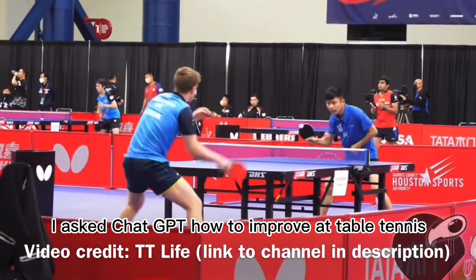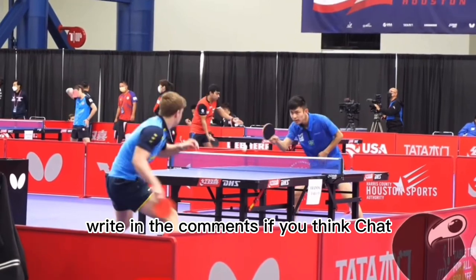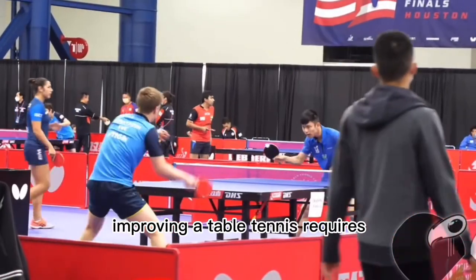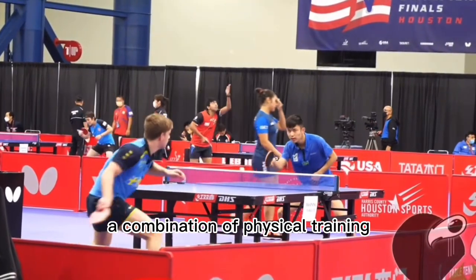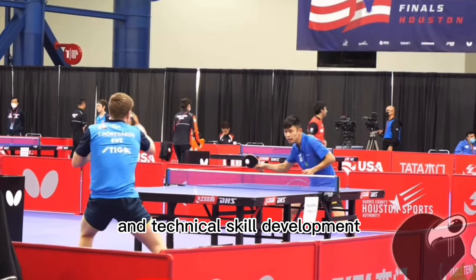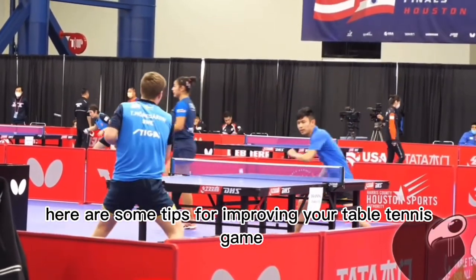I asked ChatGPT how to improve at table tennis. Here's the answer I got. Write in the comments if you think ChatGPT knows what he's talking about. Improving at table tennis requires a combination of physical training, mental preparation, and technical skill development. Here are some tips for improving your table tennis game.